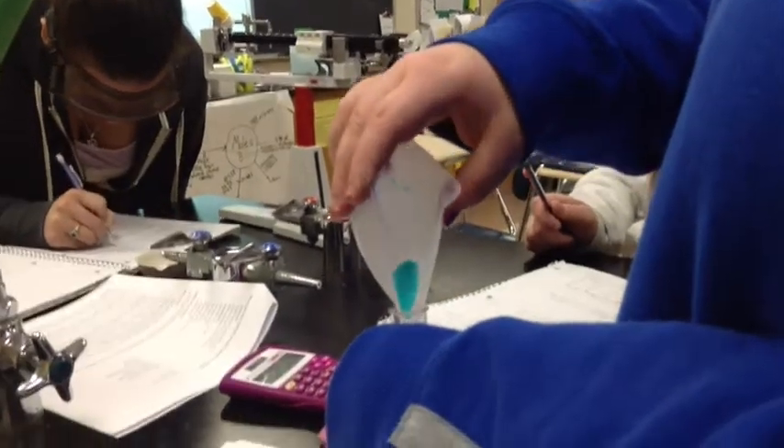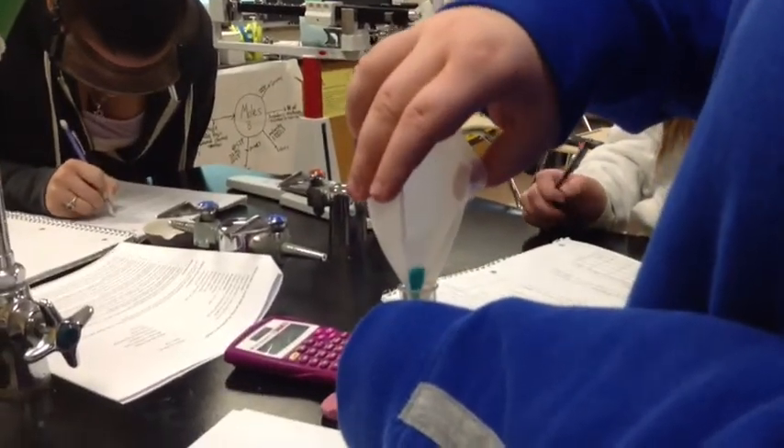We are running the reaction between copper chloride dihydrate and aluminum wire. There goes the solid copper chloride into the test tube. And we've got our aluminum wire — plain old — over here. There's the before.